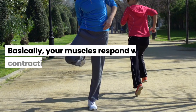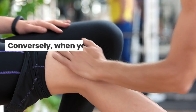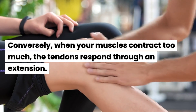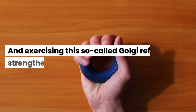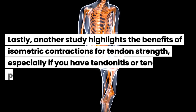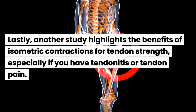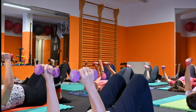Plyometrics work because they use the Golgi tendon reflex. This reflex controls muscle tension, and it's the opposite of the stretch reflex. The stretch reflex prevents injury caused by muscle overstretching — basically, your muscles respond with a contraction to a dangerous extension. Conversely, when your muscles contract too much, the tendons respond with an extension, and exercising this Golgi reflex strengthens your tendons.